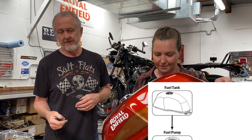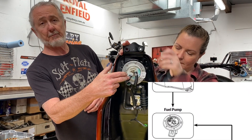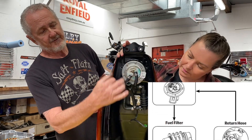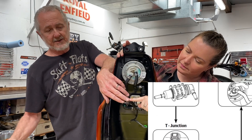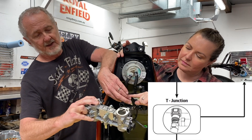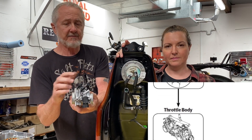Let's have a look at the components of the Royal Enfield fuel injection system and the basics of their functions. It starts with a fuel supply system. Inside the fuel tank, you have a fuel supply module made up of a fuel pump and a pressure regulating valve that feeds fuel out to the fuel line, which connects to the fuel rail and provides a constant supply of pressurized fuel to the fuel injectors in the throttle body.